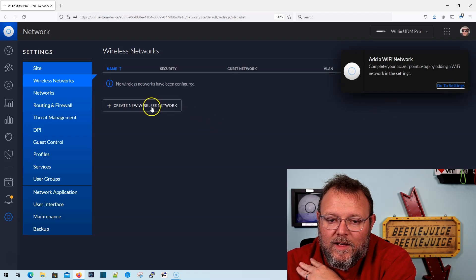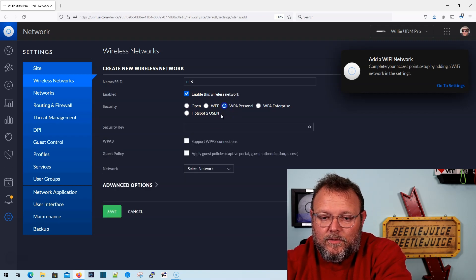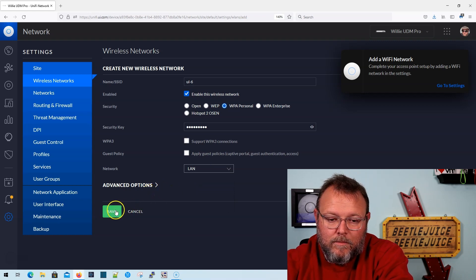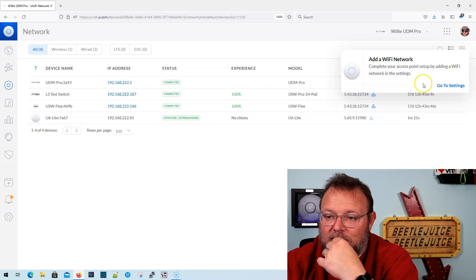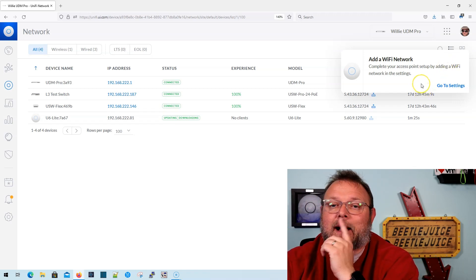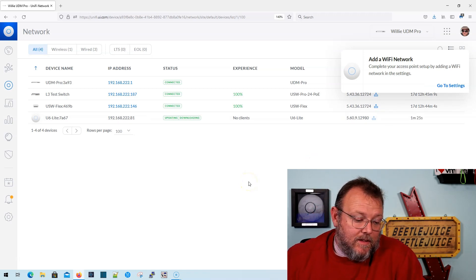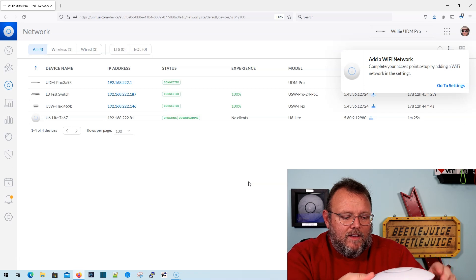So we'll go to settings and add the UI-6 network. The AP is actually power cycling, so I'm going to go ahead and save that. Let's take a look at the devices. Even after adding the Wi-Fi network, the pop-up still isn't going away. Right now the device doesn't have a light on at all — now it's blinking white, so it should be ready any second.